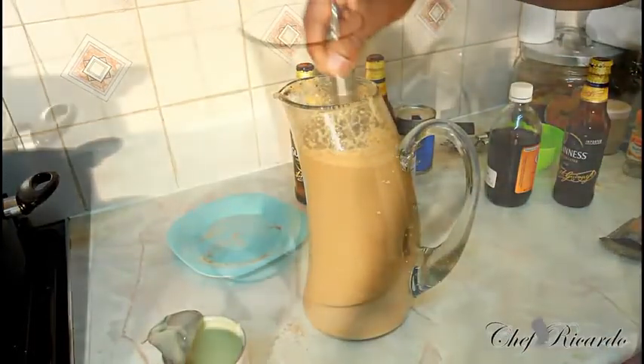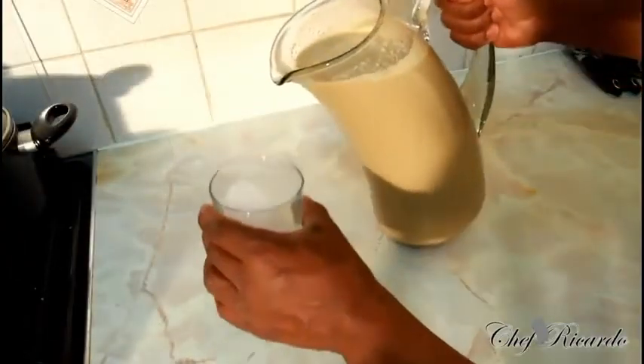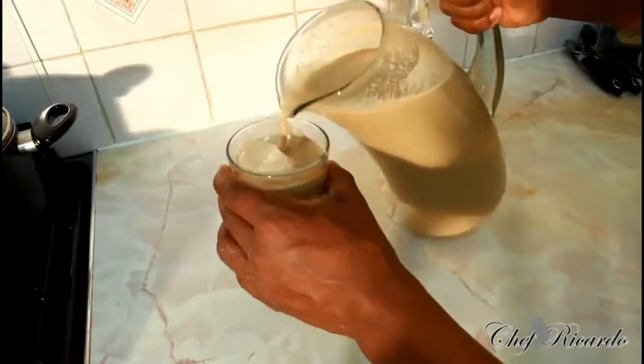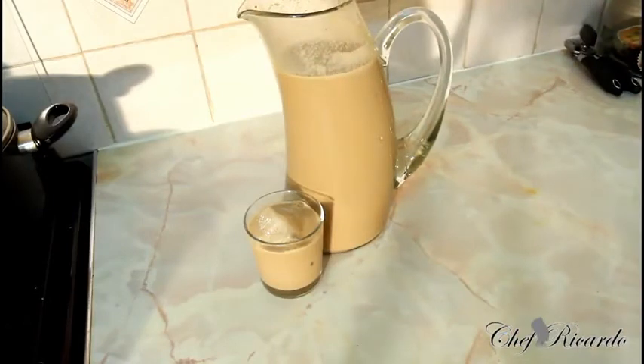I just finished the Guinness punch — beautiful, really nice. Basically pour a little bit inside of this glass right here guys, so you can see exactly what's going on. Really nice. As you can see, that's beautiful, fantastic.